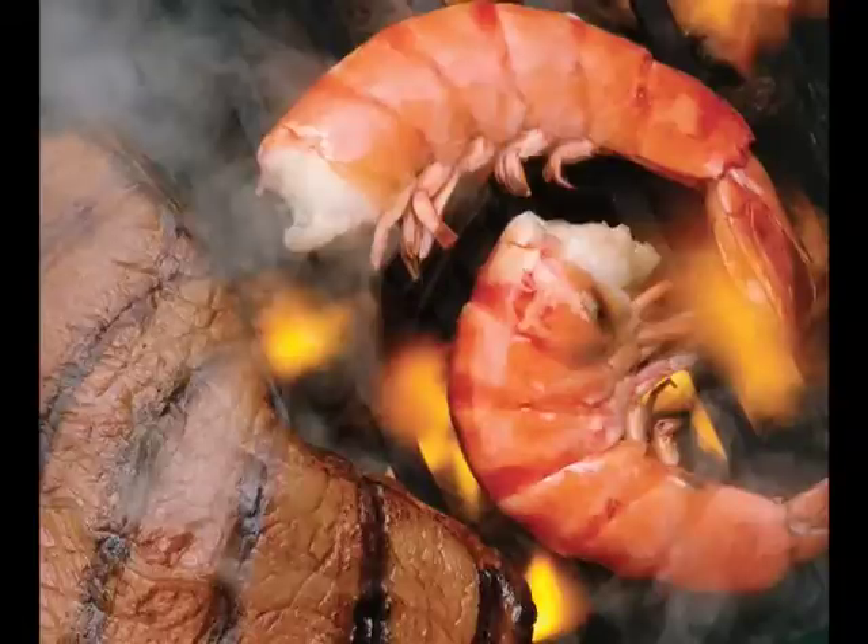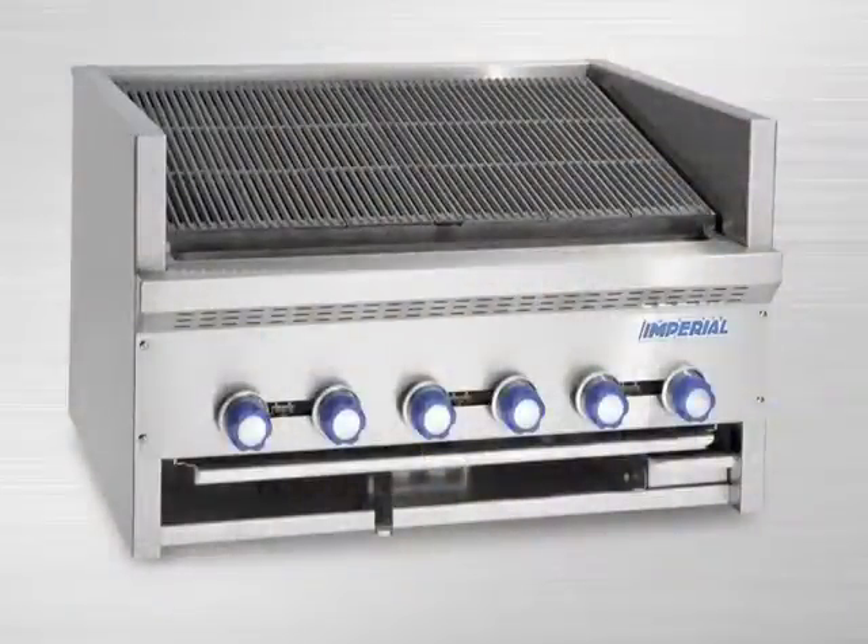Nothing beats the look and taste of charbroiled foods. Imperial has taken this process to a whole new level of control with the Steakhouse Broiler.